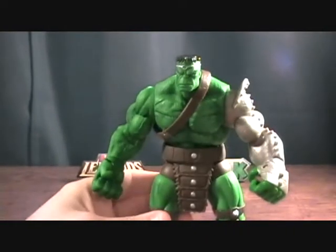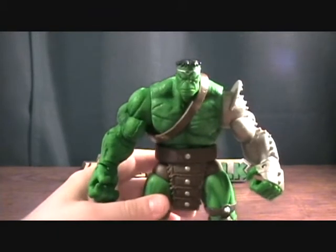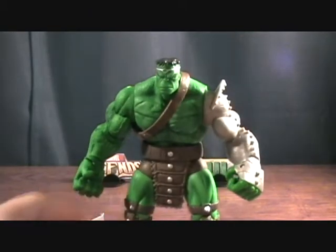So overall, pretty good figure. Not necessarily a must-have for your collection, but definitely a cool figure. King Hulk — thanks for checking him out.